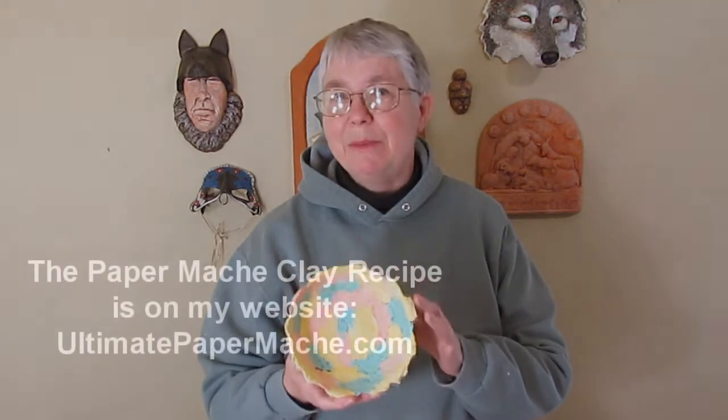Hi, I'm Johnny from UltimatePaperMache.com and I tried an experiment today that I think turned out kind of fun. It's a little paper mache bowl that was really easy to make, and I made it with tinted paper mache clay.